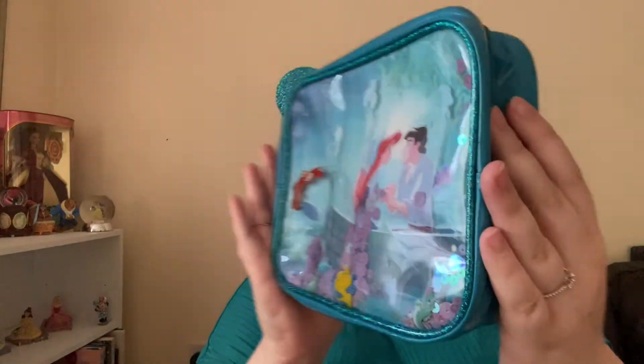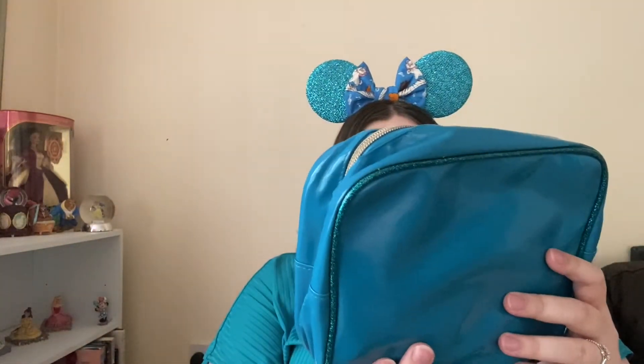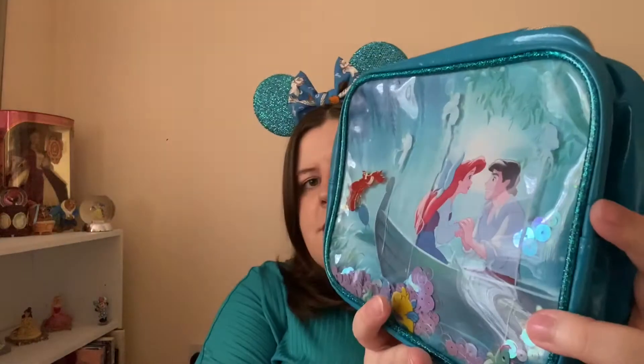Then I have my toiletry bag. It's a Little Mermaid toiletry bag. It's kind of reflective but it's the 'Kiss the Girl' scene. I got this in Boots maybe three years ago and I just think it's beautiful — it's all glitter surrounding it as well.